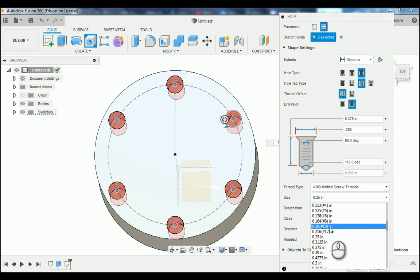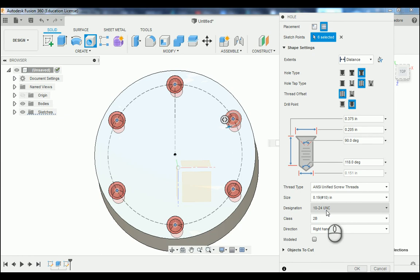If you check the modeled thread box, this will give you a helical feature that you can 3D print. Otherwise, if it's unchecked, it will give you an image or picture of threads. For this example, we're going to leave it unchecked and then press OK. If you zoom in, notice you have six holes with an image of threads, and the outside of the holes has that 205 thousandths chamfer.